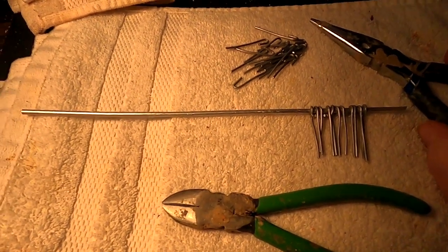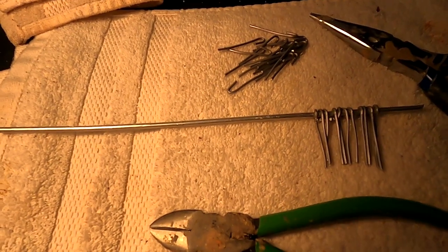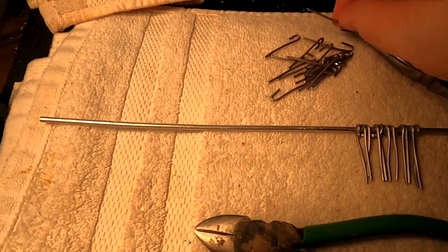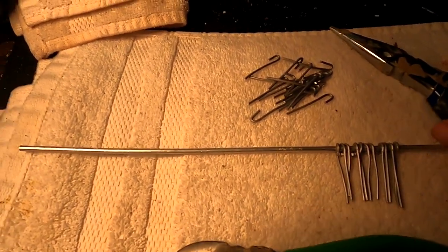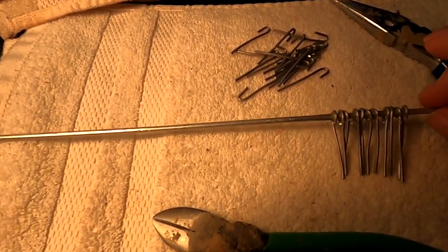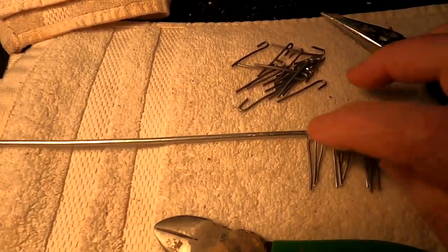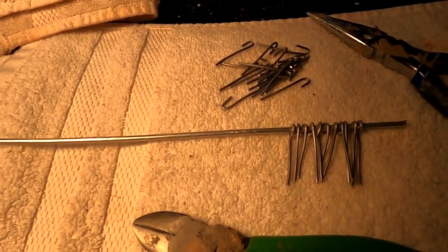I'm up at four o'clock in the morning. I know it's awful early, but my sleep gets broken up anyway. It's an old person thing. And I figured as long as I'm up, I might as well do something productive. So I've been putting these wires on the main armature wire for the society staff.